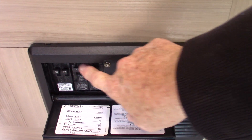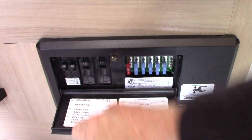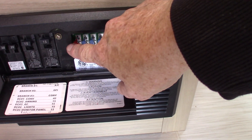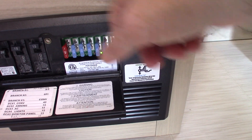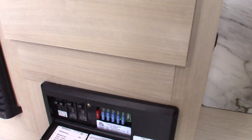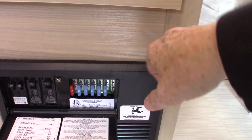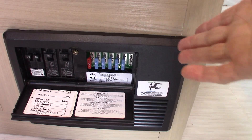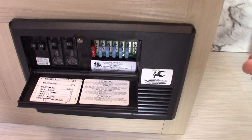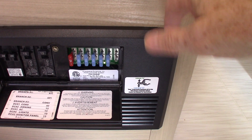On this side of the converter you have 120 AC circuit breakers, just like at home — that's regular shore power, and they're labeled. On the other side you have 12-volt DC fuses. Things like the air conditioner and receptacles require AC power; everything else runs on DC power. This is also a battery charger — it senses how much energy the battery needs and sends the necessary amps. When towing, your tow vehicle's alternator charges the battery; when plugged into shore power, this converter charges it.